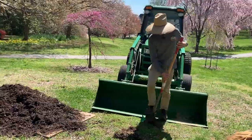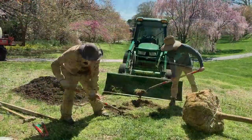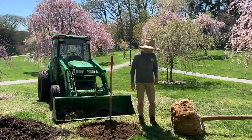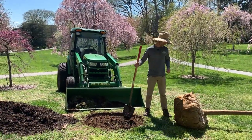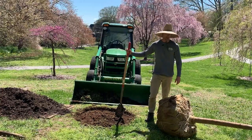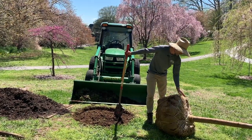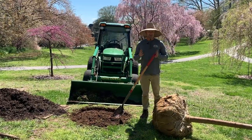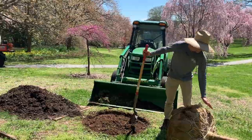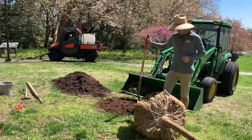If you really wanted to be fancy you could use a string line and some spray paint to make a nice round circle. The next crucial step is to measure the root ball. We really want to keep this root ball intact as much as possible so we're not exposing those roots to air. If you're shopping for ball and burlap trees, you want to find one where the root ball feels really solid. This one has pretty wet, sandy soil so it wiggles a little and might fall apart on us.